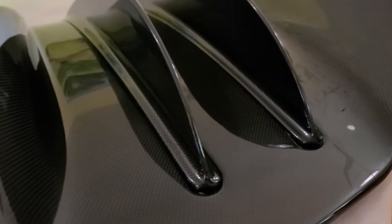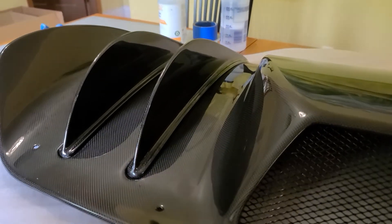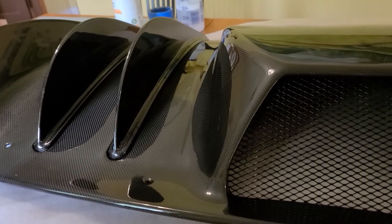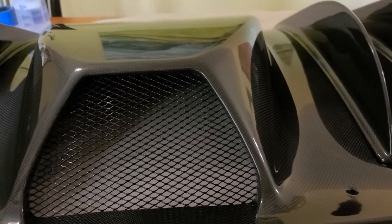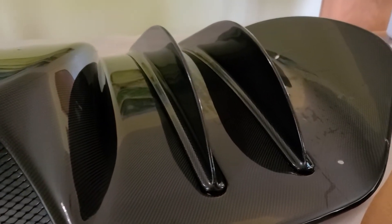I bought some bulk 3M VentureShield film from an online retailer and tried putting it on in one gigantic piece yesterday. I spent four hours attempting it, miserably failed, threw it all away, and was just gonna surrender and hire some pros to do it.